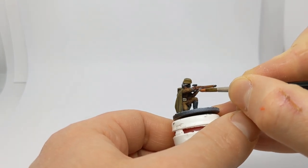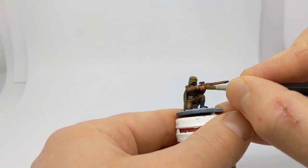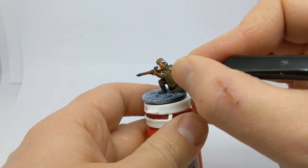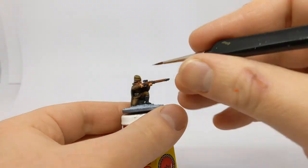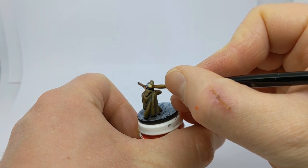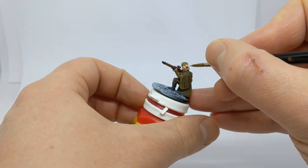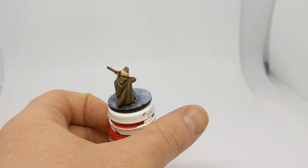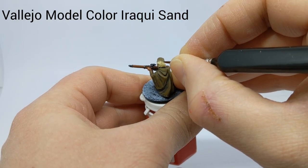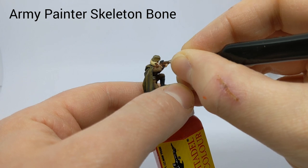The skin is going to be painted with the Foundry Flesh triad — there's a shade, a mid-tone, and a highlight. For her hair I have some Coat d'Arms Dark Sand. To highlight the hair I have some Vallejo Model Colour Iraqi Sand, and the last highlight is with Army Painter Skeleton Bone.